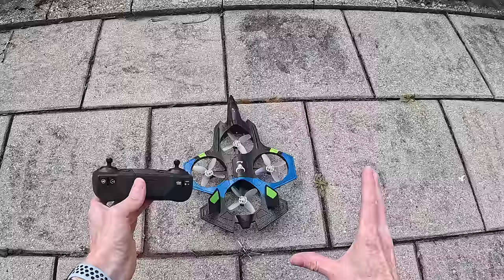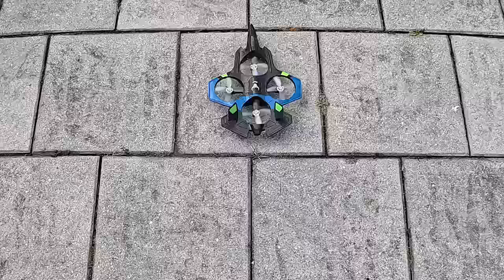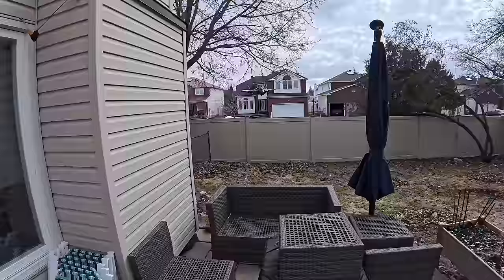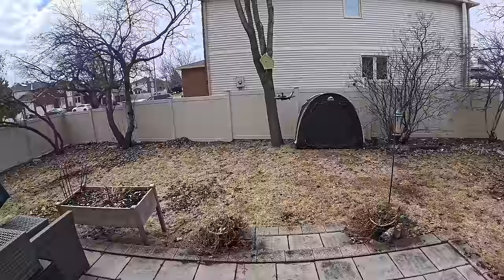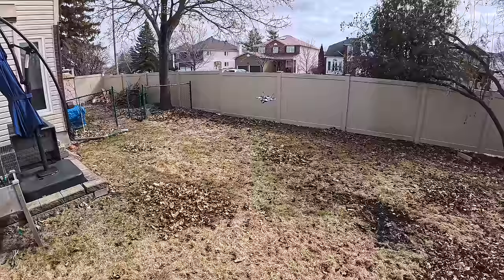I've come outdoors — it is a bit breezy in my backyard. I'm in speed three for indoors and you can see it's fighting the wind but it's coming around. Now I'm going to hit the outdoor speed button — look at that tilt! Look at that tilt! You can really fly this outdoors with a tilt like that. When you put the brakes on it just stops.